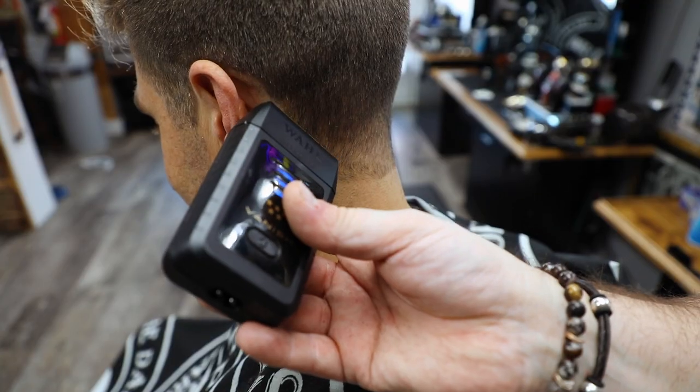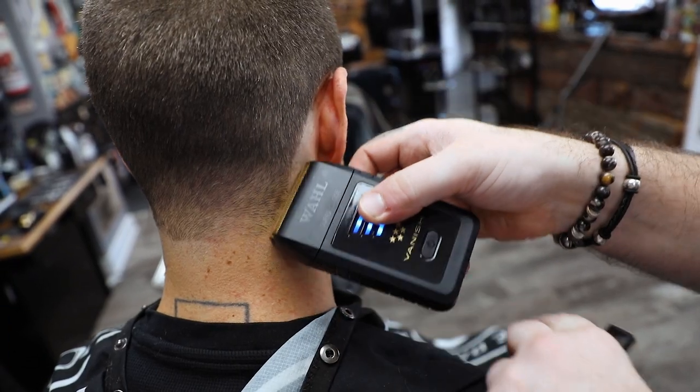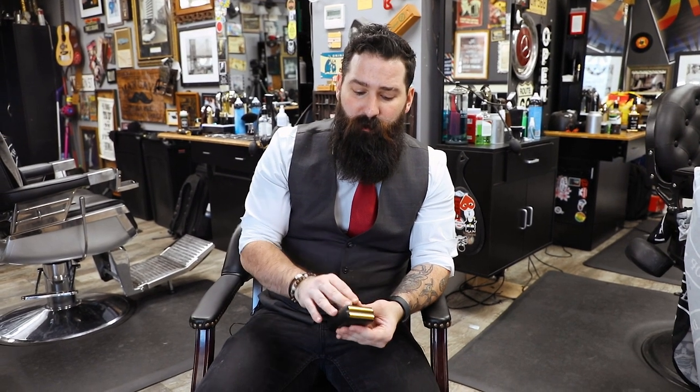I am super excited they finally came out with something better — it's just more solid. If you like the Finale you're going to love this a lot more because it's just sturdier. It's worth every penny. If you're already using a Finale or the Super Close — or the Super Shaver, whatever it's called — this is a really, really nice pro foil that they came out with.